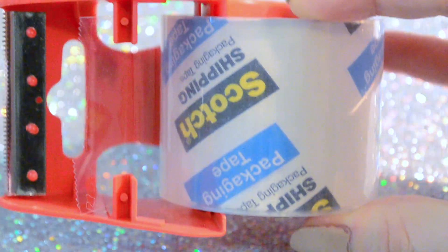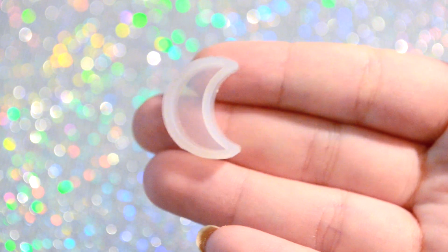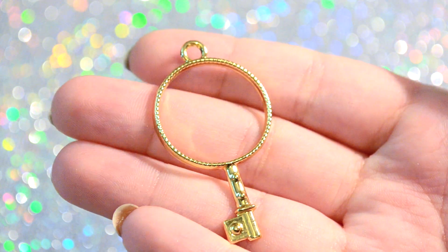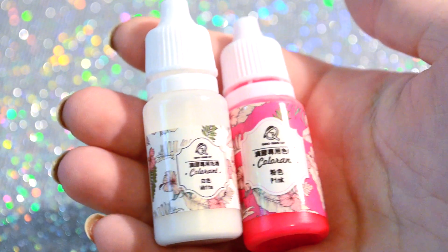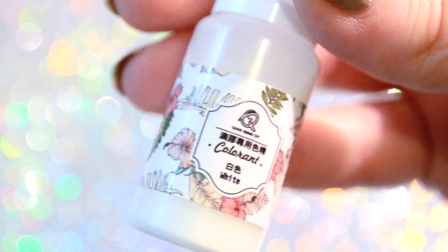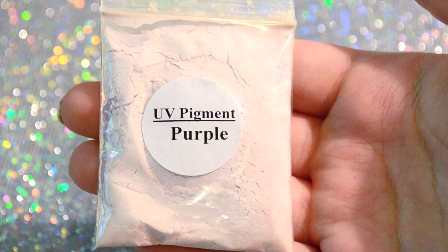So for this project, you are going to need some kind of tape — I'm using packing tape. You will also need this small crescent moon mold, which I got from Miniature Suite, and again the links will be in the description. You will also need this circle key hollowed out bezel. This is optional, but if you would like to color your piece, then you are going to need resin pigments. These are from Miniature Suite, and I actually only ended up using the white one, and I used a blue one instead of the pink.